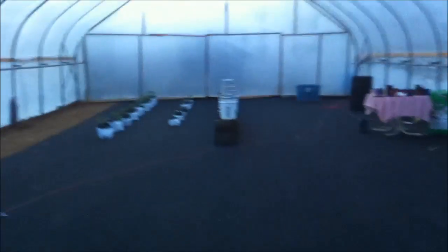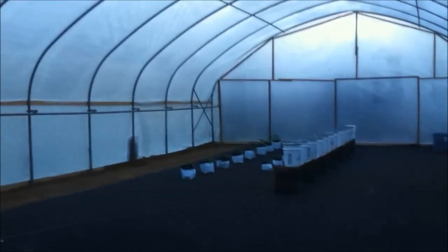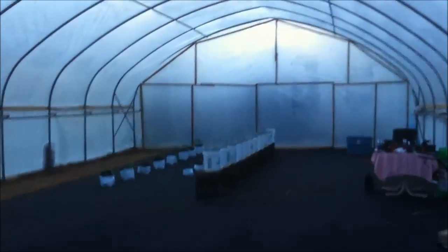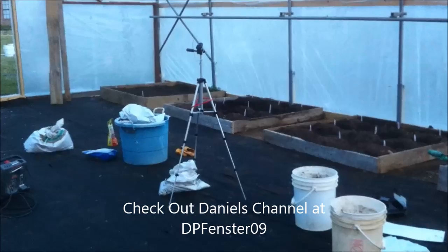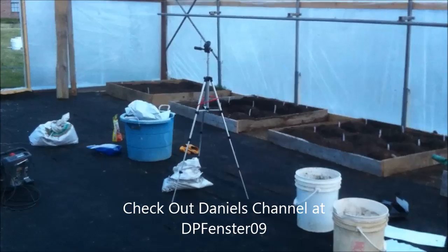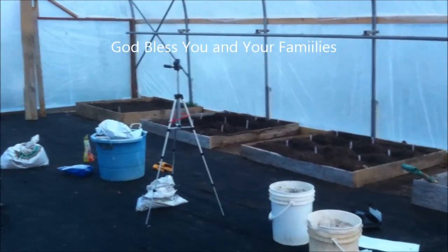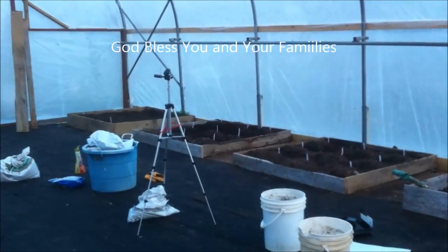That is the update as of Friday, April 5th. God bless you — go play in some dirt, and we'll see you next time. Please go out and see DPFenster09, because he's the one that's going to give you the main updates on this greenhouse. He's really excited about what he's doing. Go visit him at DPFenster09 — his name's Daniel, he's 15 years old, and I wish I knew what that kid knows when I was 15. God bless — go plant some dirt.